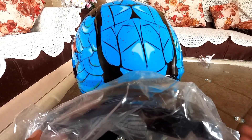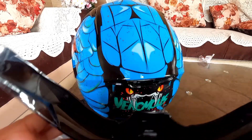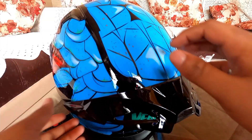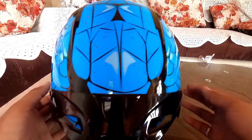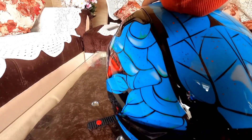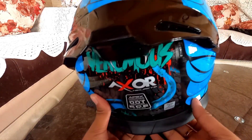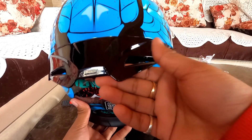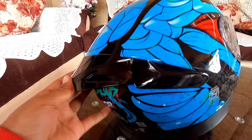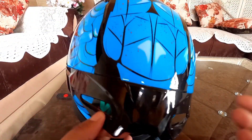In the back there's a big spoiler that comes with the helmet. I'll install it now — there are two holes on each side to fix it in place. With the spoiler fitted, it looks great. This is an aerodynamic spoiler on top, and the benefit is that it provides more stability, reducing wind blast at high speeds.